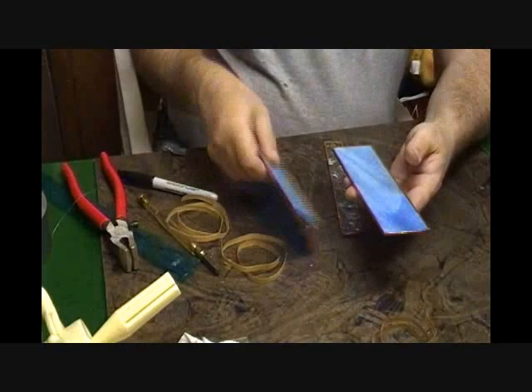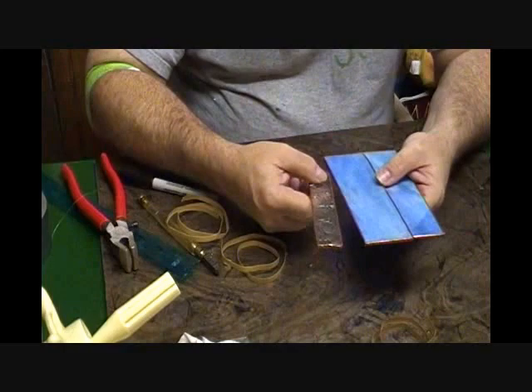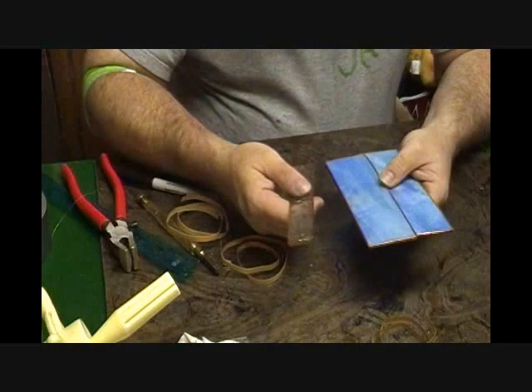Now with the three pieces — the two sides and the third side ground and foiled — it's now time for me to go ahead and solder. I'm not going to show you that step because it gets to be boring. You've seen in previous videos a technique; there are multiple soldering techniques, but I'll solder this one up and be back.